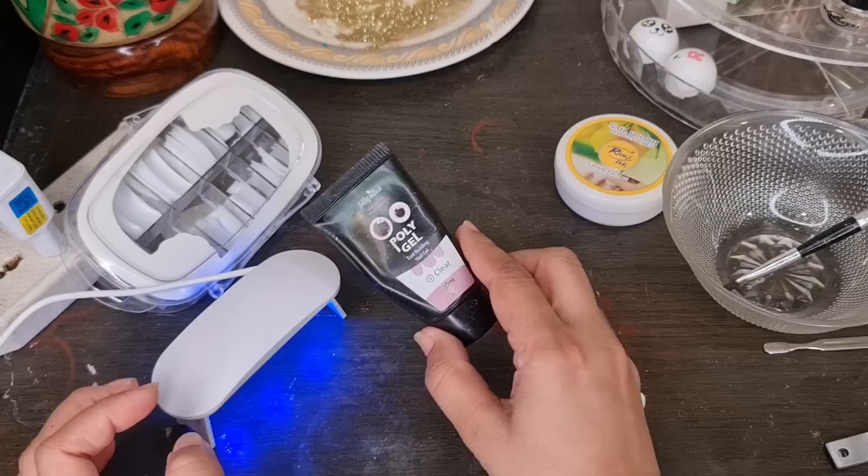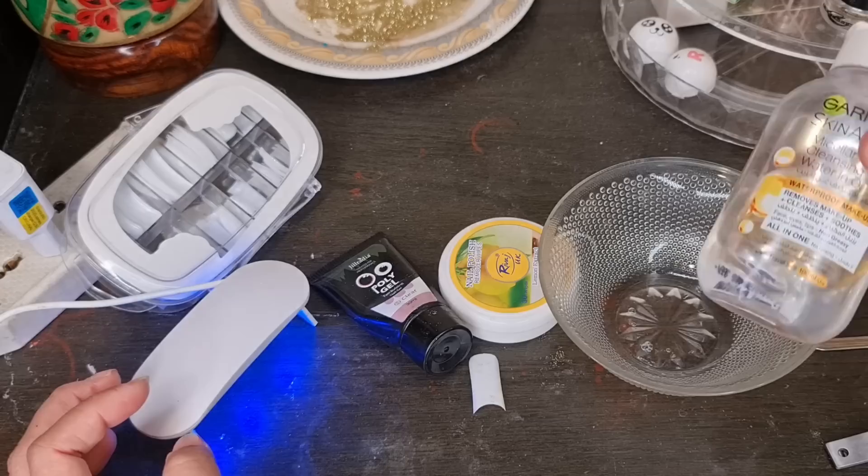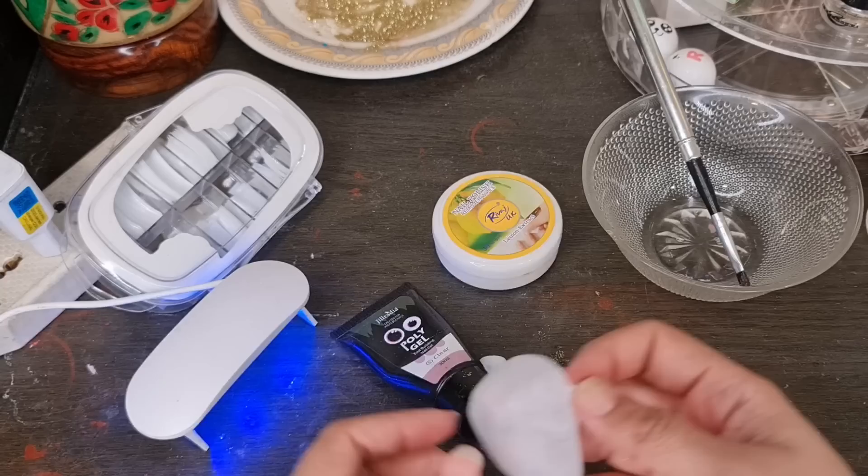The LED light was so small — it is a stand that folds and opens. I had no liquid, so I used makeup remover instead. I heard that it is also used for this purpose.